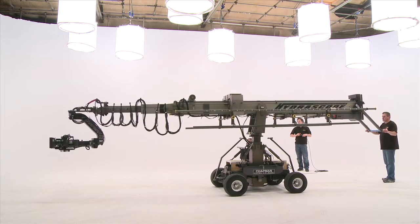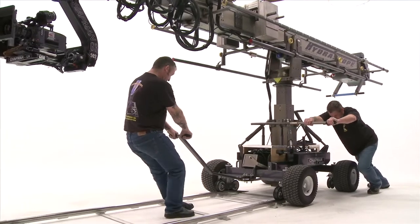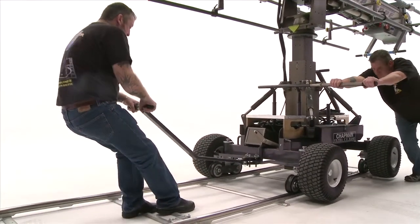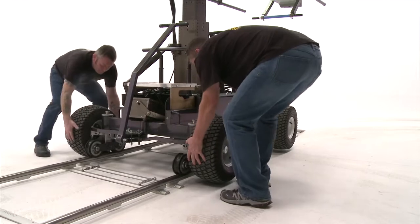Chapman Leonard supply the Hydroscope on the Ultra CS wheeled base. With twin steering racks and pneumatic tyres, the Hydroscope can also be swiftly mounted onto a camera track in a matter of seconds, making it fast and flexible to reposition between setups.